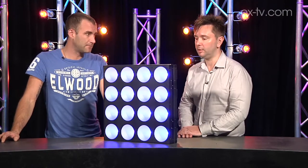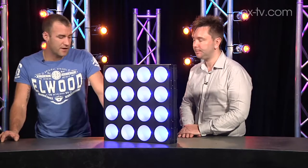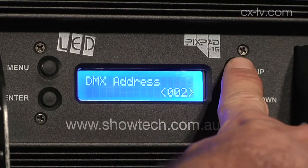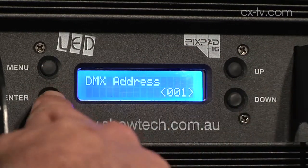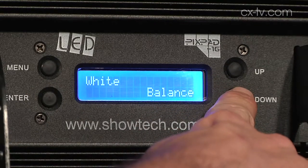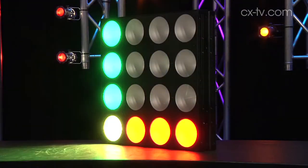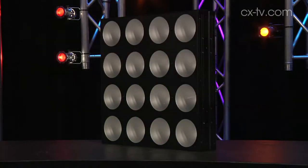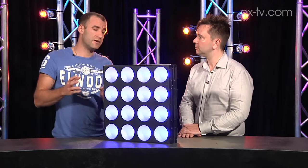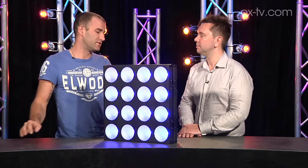Once we've got them all rigged and hung, what options do we have to actually map across this array? If we don't care about controlling individual cells of the fixture, we can actually address it in a short-form DMX protocol, which I think is about five channels. That gives us color and some basic macro functionality. You could address all of them on the same address and still call up the same macros and still have pretty good looking effects. If you wanted to go a bit more advanced and map it, you can control RGB values for every cell individually — obviously it's going to use more DMX channels when you do that.